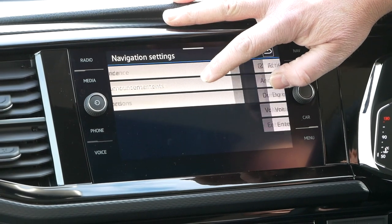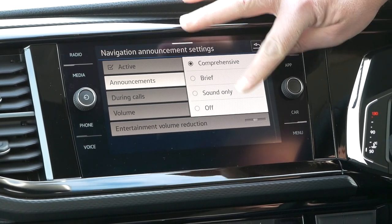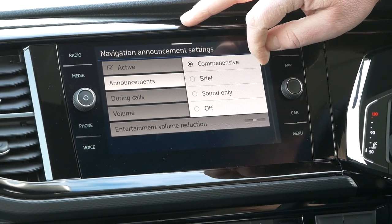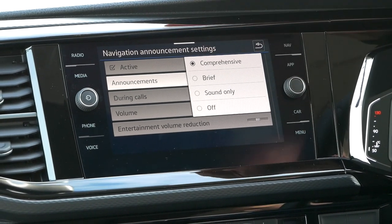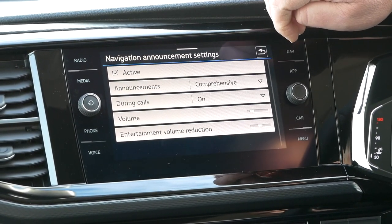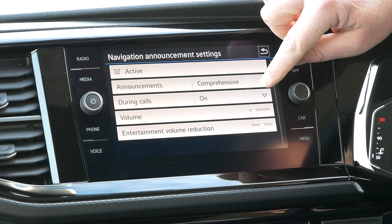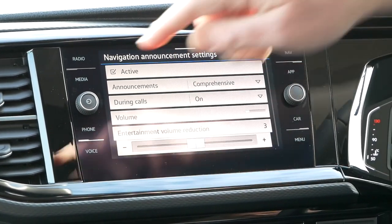The next section is Navigational Announcements. It's active at the moment so it will talk you through directions. You can change the type - a brief announcement might just say 'turn left' rather than giving full junction detail. There's also sound only, and you can turn it off entirely. I'd suggest leaving it on comprehensive to start with. During calls it will still give you announcements, though you can change that. You can also set the volume and the entertainment volume reduction, so when a traffic announcement comes on it reduces your radio volume enough for you to hear it clearly.